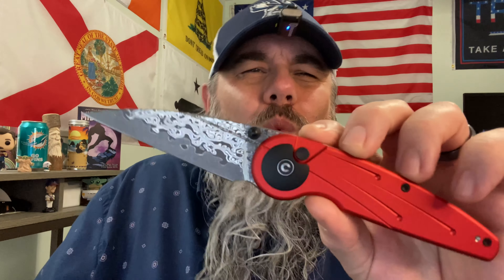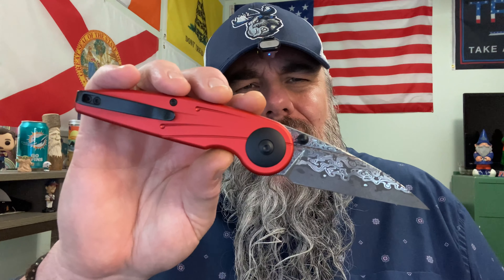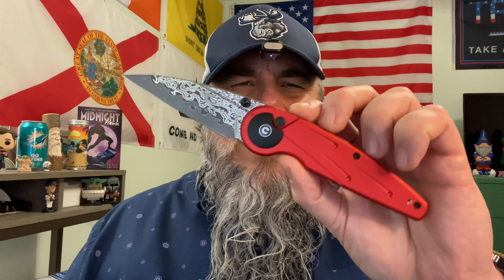I mean, what's next, Civivi? You're going to put rhinestones on the blade? Are we going to get a bedazzled knife? We've already got sperm cells — you might as well give us a bedazzled knife. This is the ugliest thing I've ever seen. This is a pass-around knife and I don't even want this in my house. I am going to ship it out immediately to whoever's next and get this absolute monstrosity out of my house. Civivi, you are dead to me.